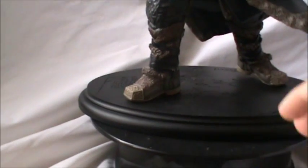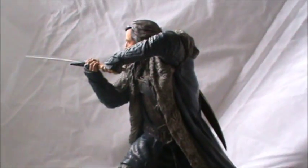His boots are just outstanding. The base on him is really cool — it's a sculpted base, basically his map. You can see the Lonely Mountain there with Smaug at the top. Pretty cool. This is just an amazing, amazing piece — can't stress that enough.